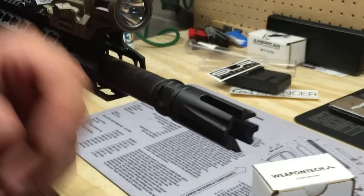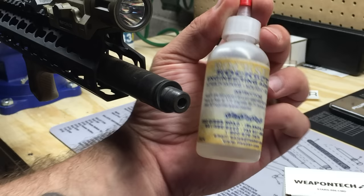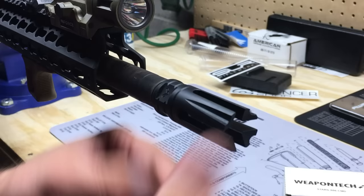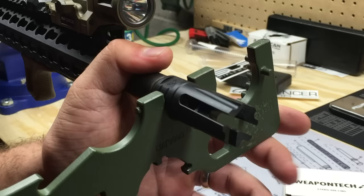I ended up using a different crush washer since I wasn't getting it to index where I wanted at the correct foot-pounds, and a different one put me much closer to where I needed to be. I'm using Rocksett — I use it on pretty much all my muzzle devices and a fair amount of gas blocks. A lot of guys have horror stories about Rocksett where they put it on and basically can't get it off after installation, whether it's a gas block or muzzle device. People say to soak it in water, but don't bother with that.